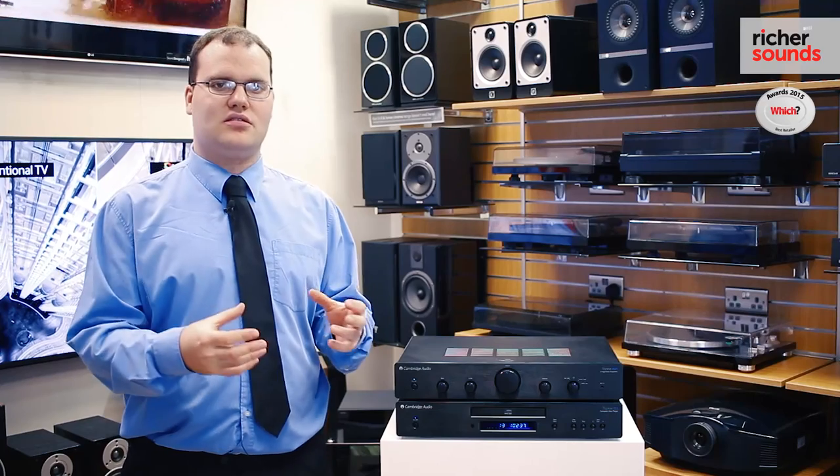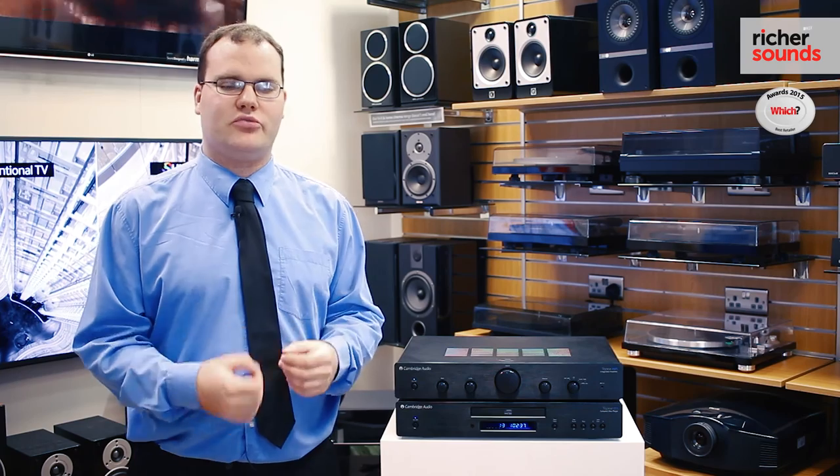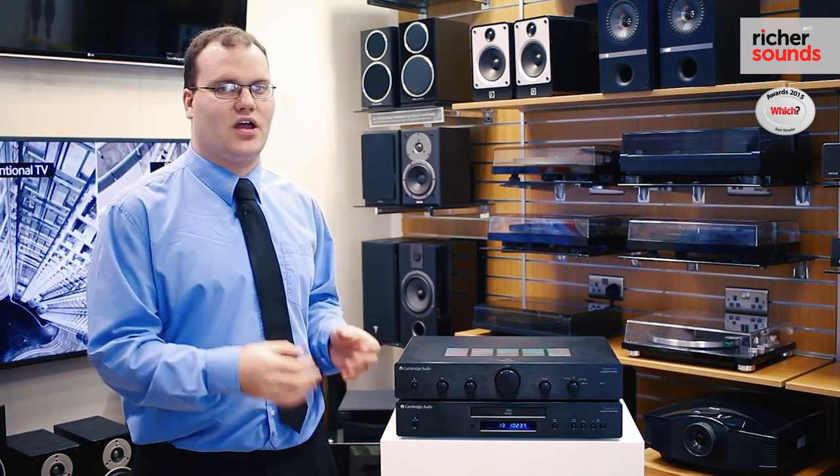If you like what you've seen today, please phone your local store and arrange a demo with them to experience the sound that the Cambridge Audio AM5 and CD5 can give you.